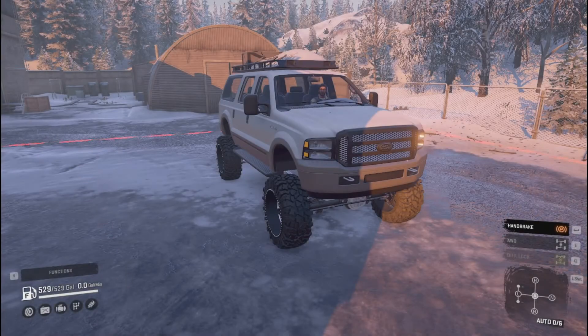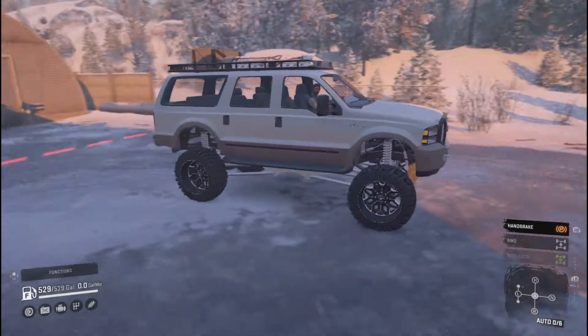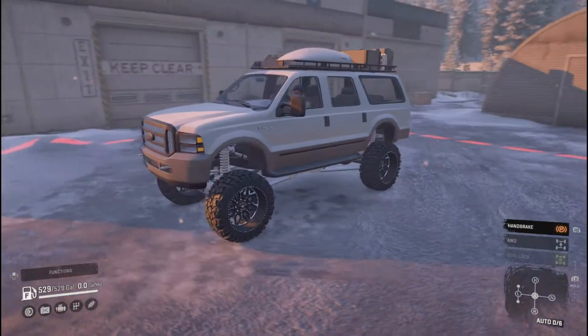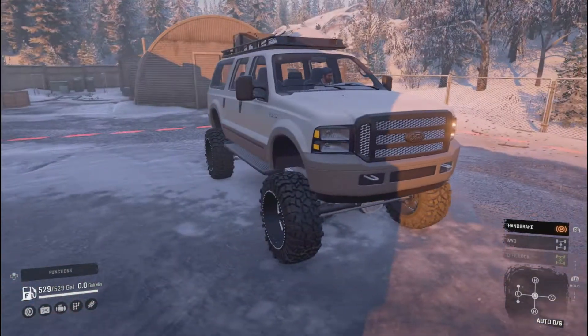What's going on guys, The Gaming Ram here — welcome back to Snow Runner. Today we're checking out this Ford Excursion. This is Frog's truck.